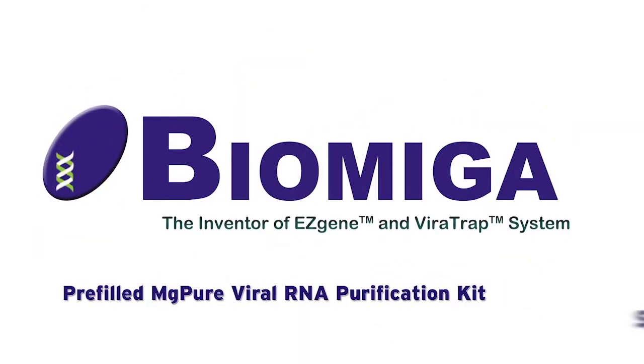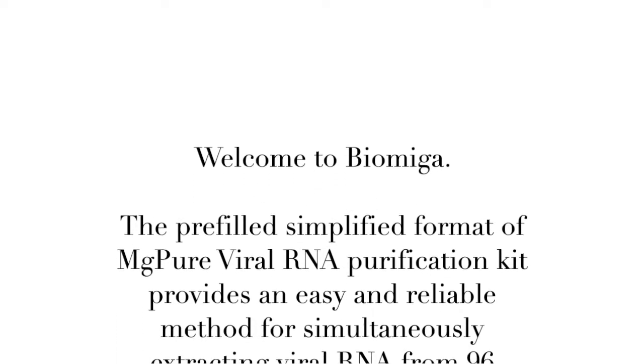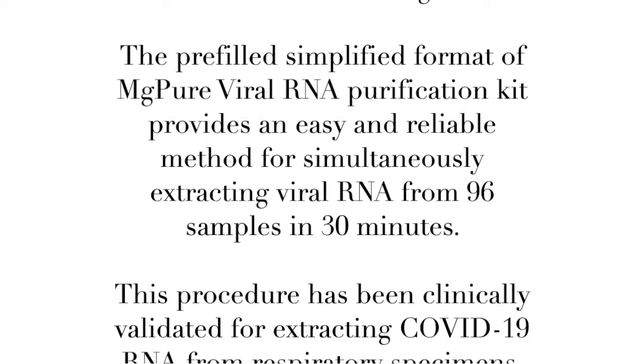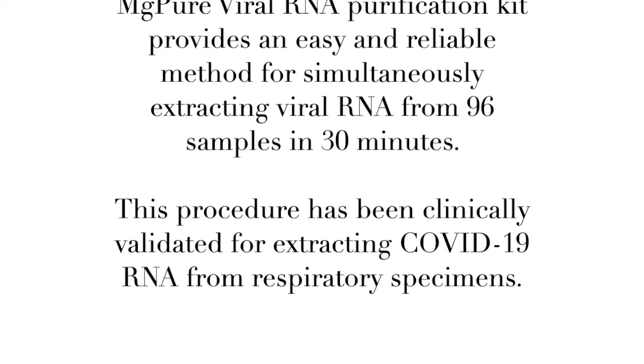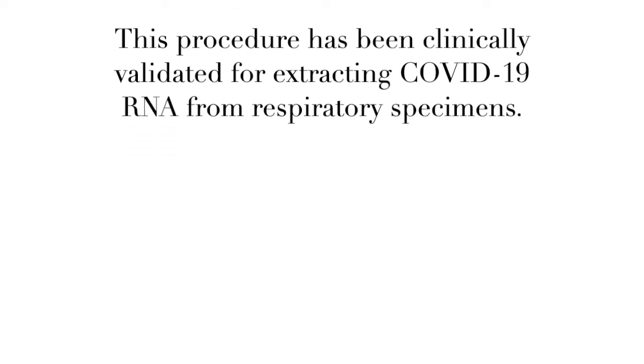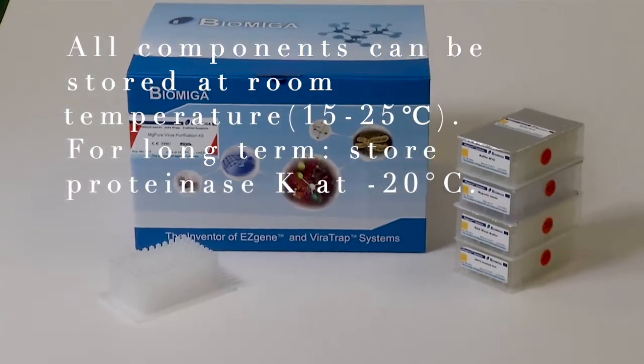Welcome to Biomega. The pre-filled simplified format of MG Pure Viral RNA Purification Kit provides an easy and reliable method for simultaneously extracting viral RNA from 96 samples in 30 minutes. This procedure has been clinically validated for extracting COVID-19 RNA from respiratory specimens. All components can be stored at room temperature, 15 to 25 degrees Celsius.